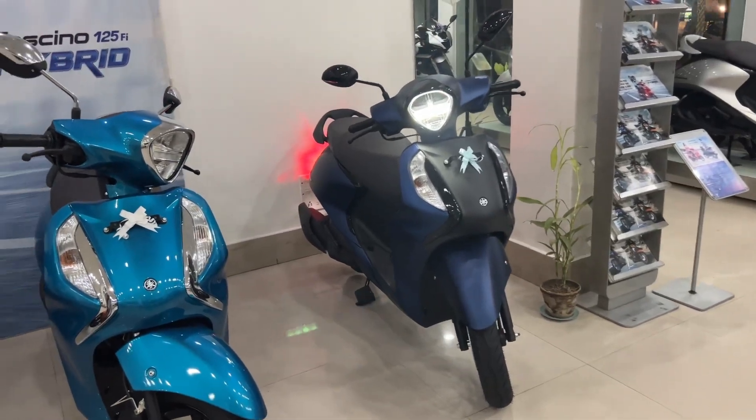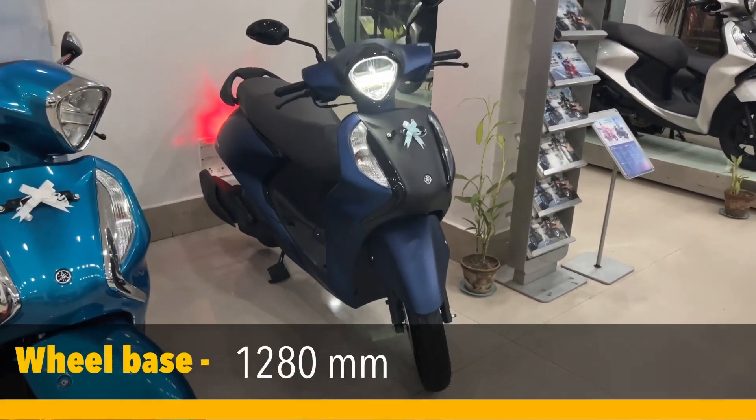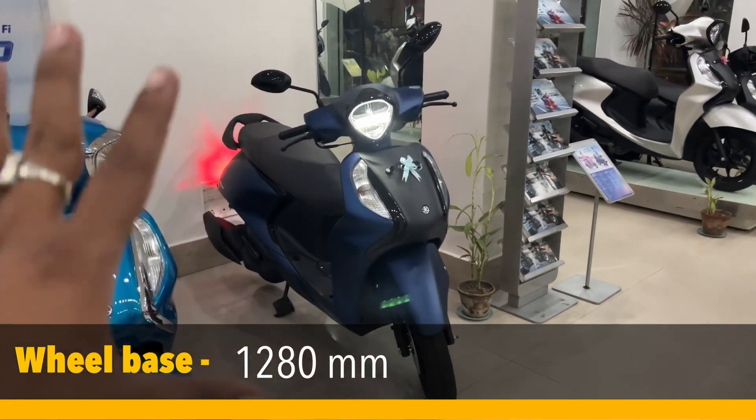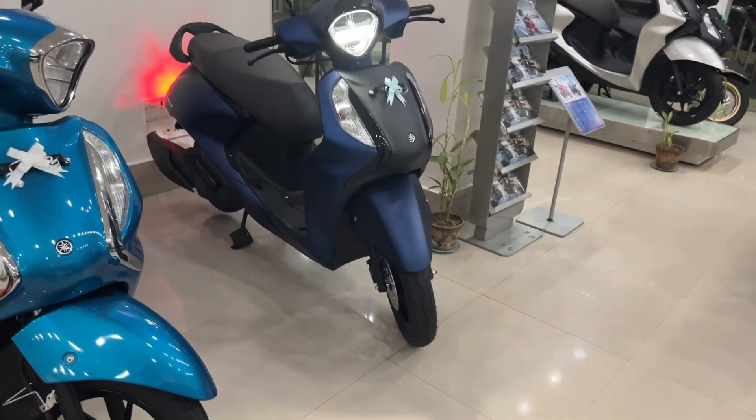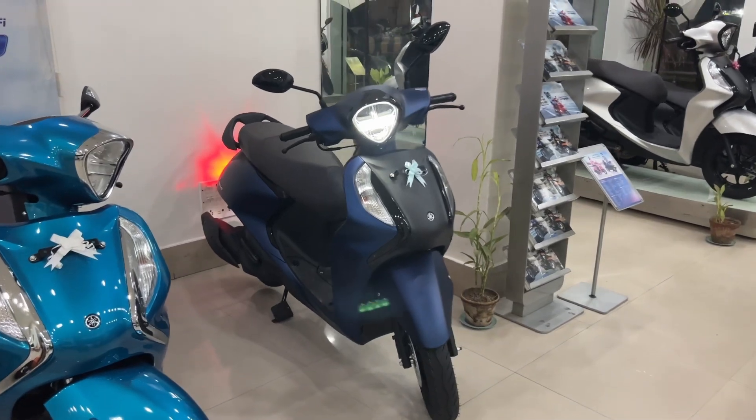Here it is — the beautiful looking Fascino scooter from Yamaha. This scooter has retro looks, but it is very much a modern machine with lots of modern technology.